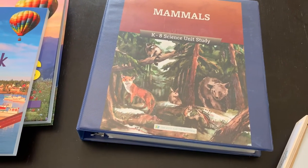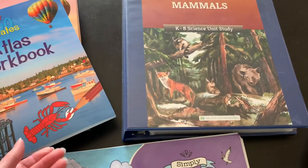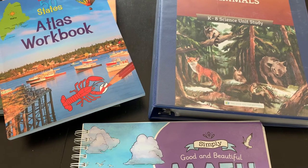Hopefully this gives you some ideas of things that you can do with your kids. If you have any questions about any of these specific curriculums that we are using, please leave a comment down below.